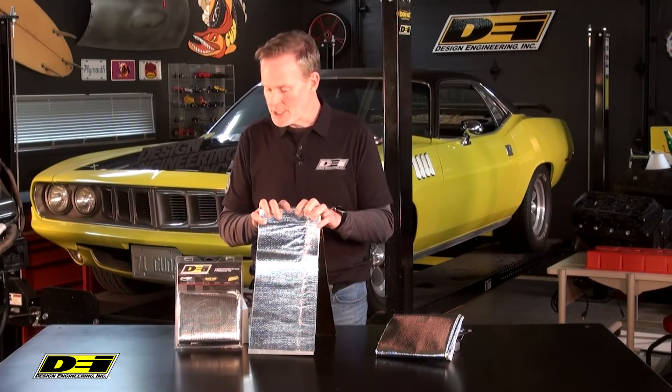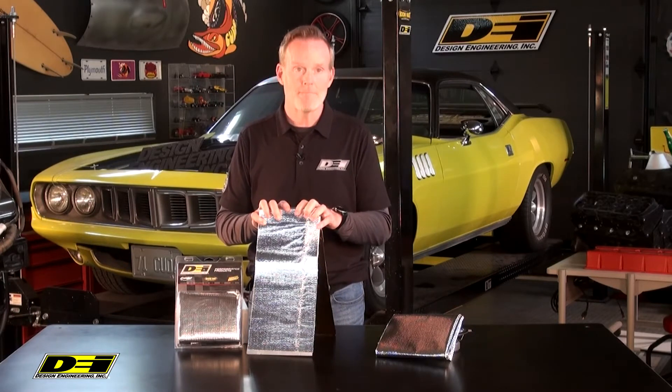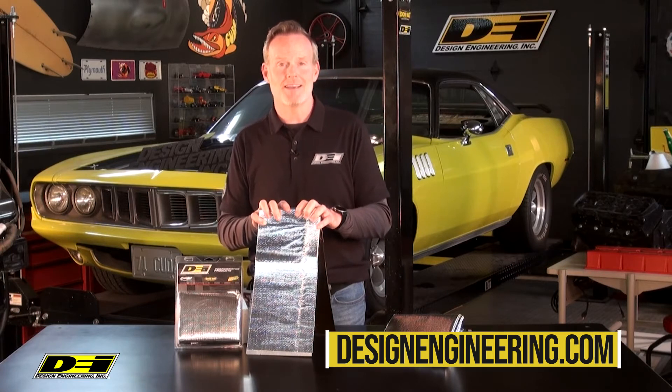It's available in multiple lengths and widths — it's just what you need. Heat Screen, designengineering.com.